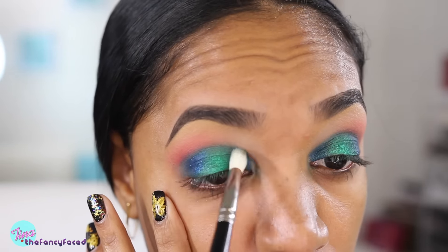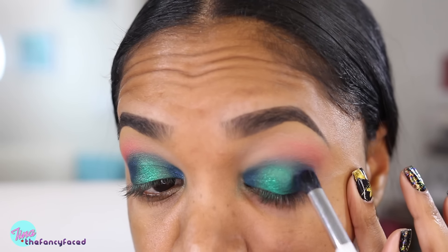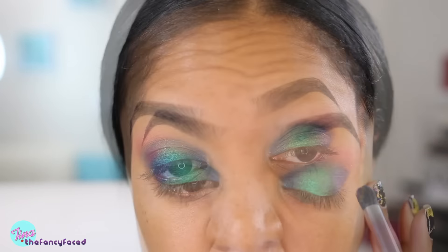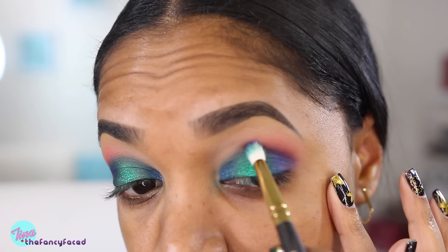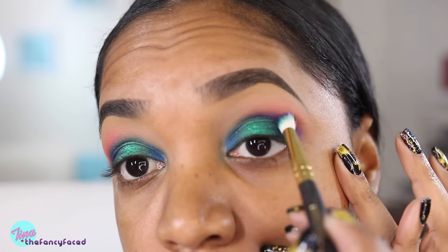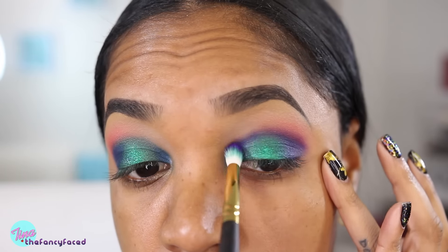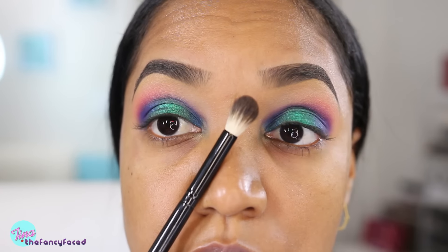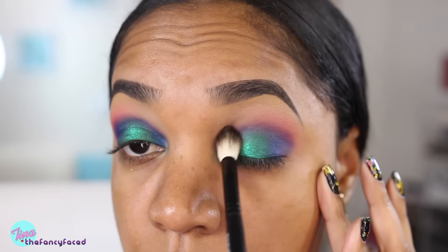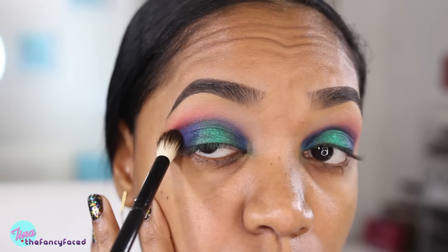Now I'm going in with the third Color Drenched shade — this is Accent of Glamour, which is a rich deep purple shade. I'm using my Sonia Kashuk Large Crease Brush to build up that color just on the outer lid area. Next I'm grabbing the shade Vision from Cosette — a beautiful rich matte purple shade — and using the Smith Cosmetics 230 Small Quill Brush, applying this on my crease area with a little back and forth motion to create a semicircle in the crease.